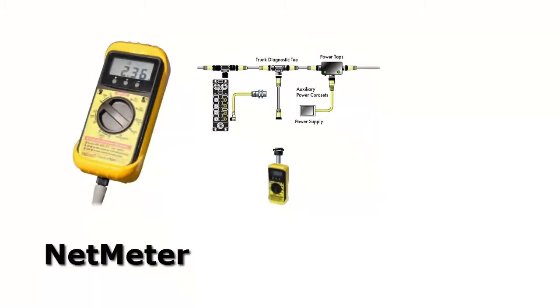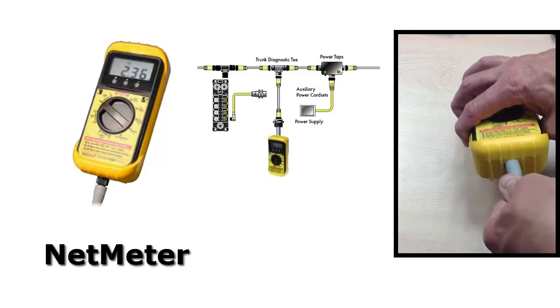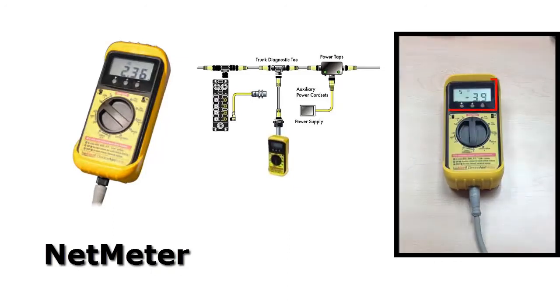With the handheld meter, the user plugs the meter into the network and can only view what's happening on the network through the LCD panel on the front of the meter. Any data that's captured inside of this meter stays in the meter.